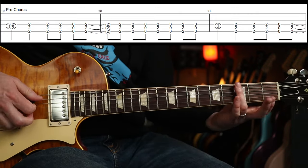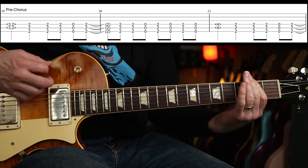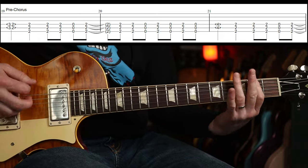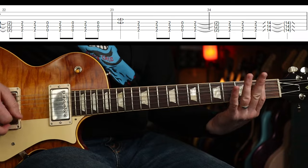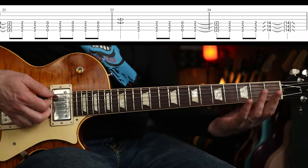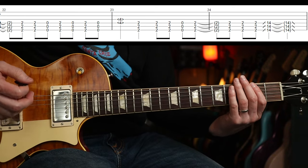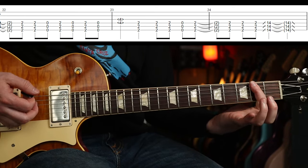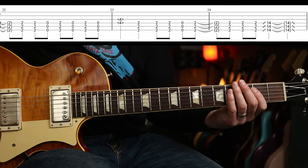Then we've got this pre-chorus part. You've got that going on. You could just stay there — I did a slide at the end, because I think that's what one of the guitars at least plays. We could just stay on the second fret there, and then go into the chorus from there.